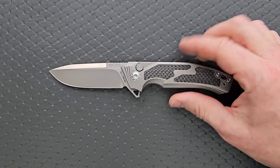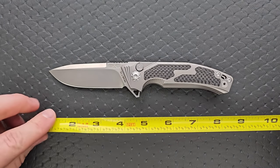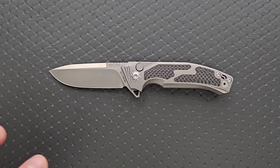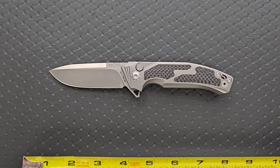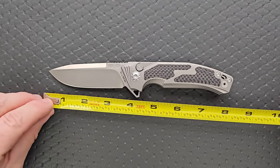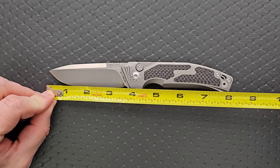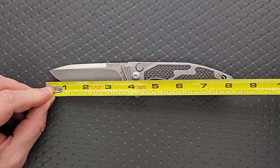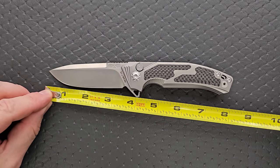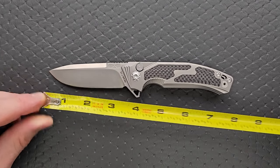Let's go ahead and get a measurement of this knife — it's certainly not a small knife. Honestly, this is a really good looking knife. I like Remet's general aesthetic parameters that they stay within; they've got good looking knives. The overall length is coming in at about eight and an eighth. Blade length is three and a half, and cutting edge is coming in at 3.35 inches.